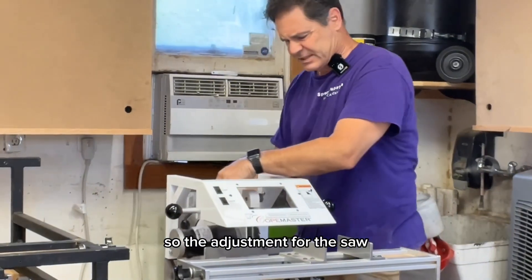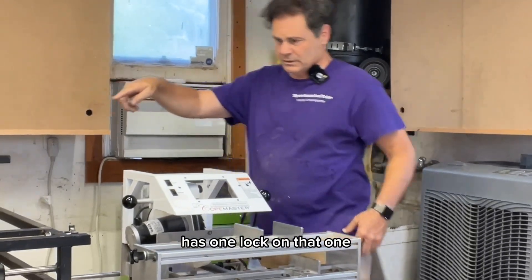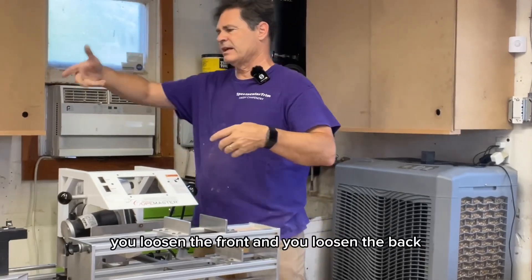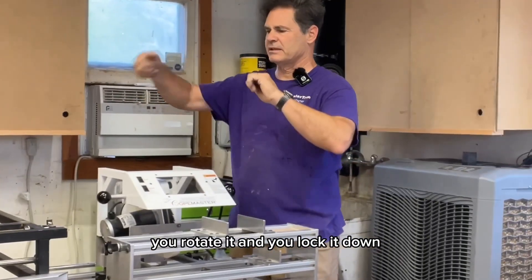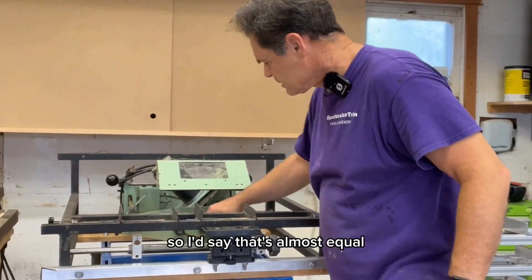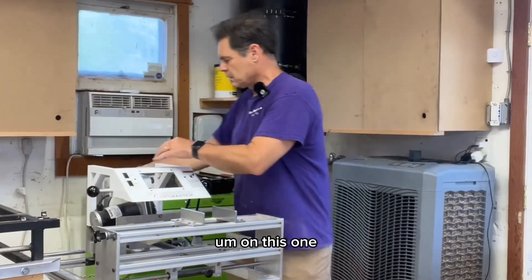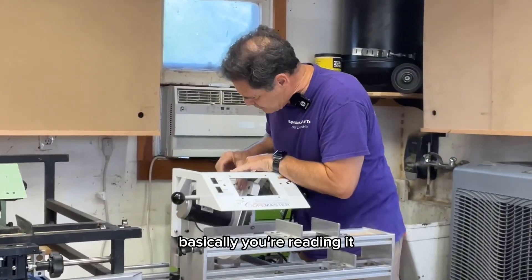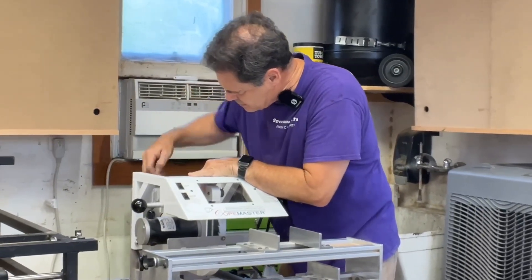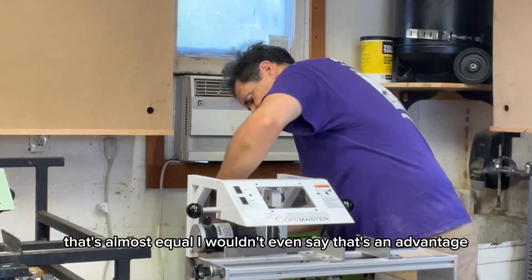The adjustment for the saw on this one has one lock. On the other one, you loosen the front and loosen the back, rotate it, and lock it down. There are some markings across the front, so I'd say that's almost equal — I wouldn't even say that's an advantage.